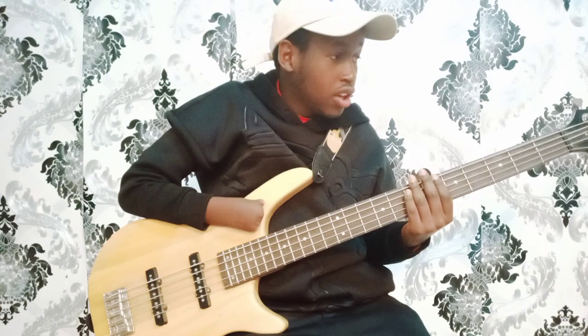Hello guys, it's Jabez once more, live from Danzawa Music World. Today I'll be teaching you on the introduction to playing the bass guitar, and we shall begin with the parts of the bass.